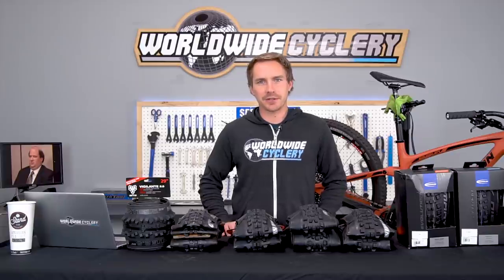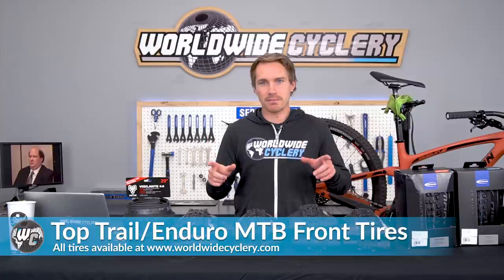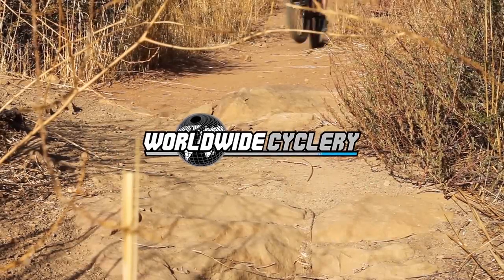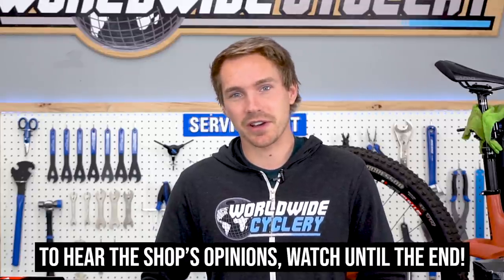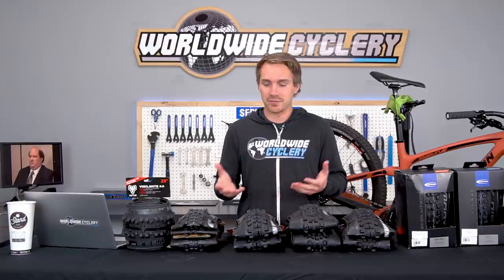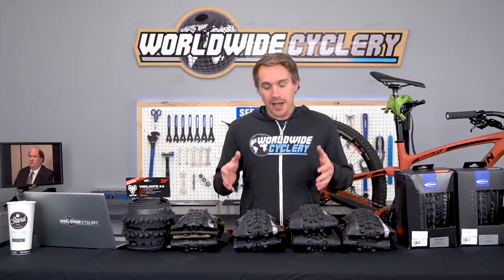Good day ladies and gentlemen, I'm Jeff, the founder of Worldwide Cyclery. Today we're going to talk about the best trail/enduro mountain bike front tires. This is going to be a two-part series — front tires first and rear tires second. Given the amount of front tire options out there when you're trying to decide which tire you need, it's pretty confusing.